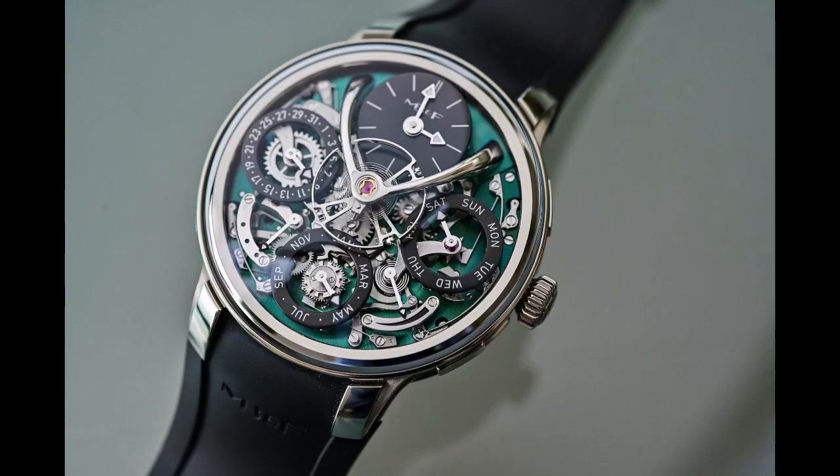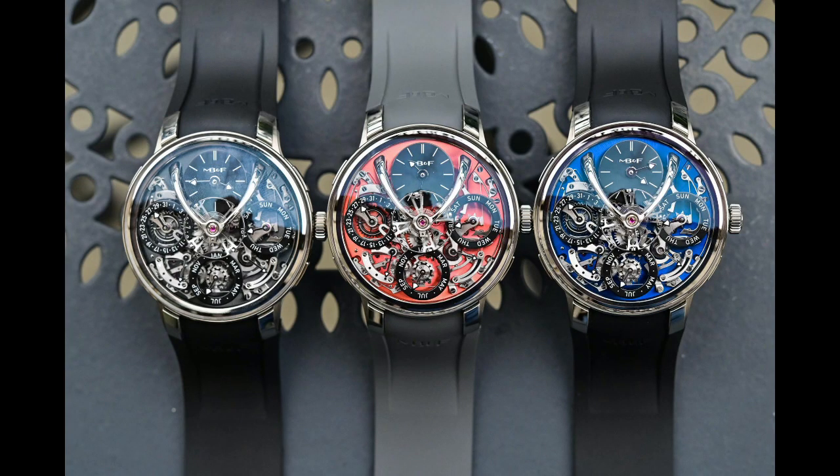The LM Perpetual is MB&F's perpetual calendar that was created in collaboration with Stephen McDonald. This was an extremely revolutionary perpetual calendar — we've done a whole video on this piece so I encourage you to take a look at that. I'll put a link in the description of this video so you can check out our article on our website as well. This perpetual calendar was extremely revolutionary and one of the all-time best watches that they've created.